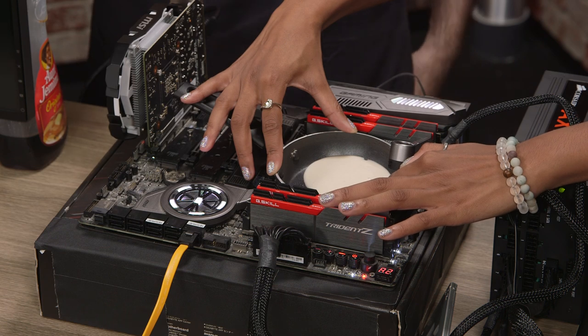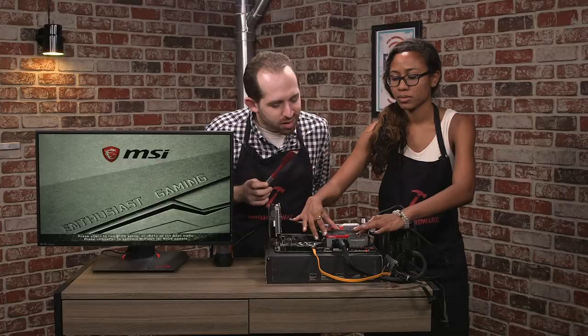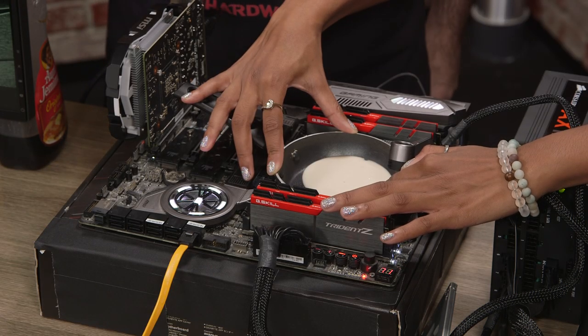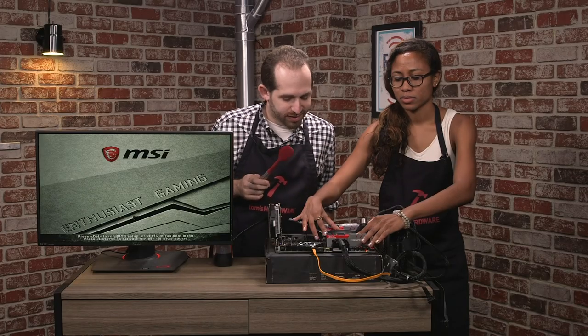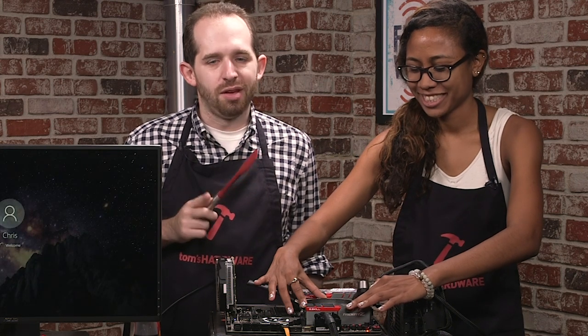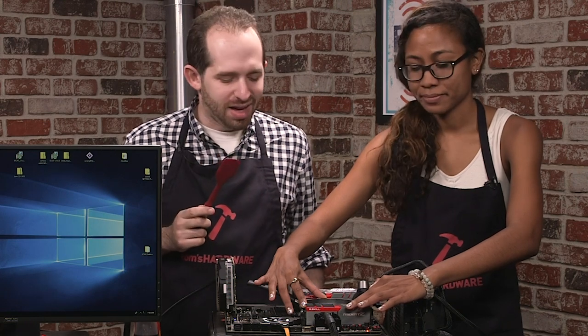This is a roughly $2,000 processor. It boots, it's just going to start getting hot. They were already getting up to 70 degrees Celsius. By the way, don't try this at home. Don't rip the VRMs off of your motherboard, and don't get pancake batter on your motherboard, or really anything else like that.